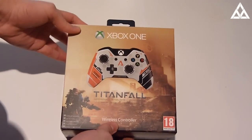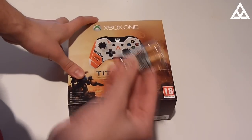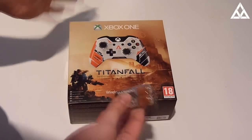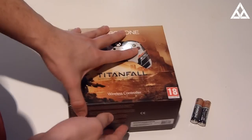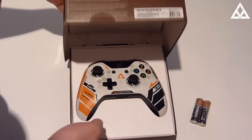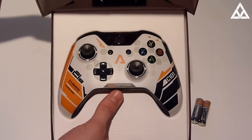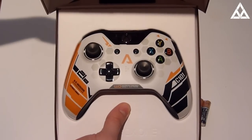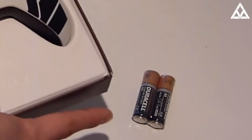Okay, so let's open this up and see what's inside. Whoa, batteries — what the hell... oh my God, what is going on? Okay, so we've got some batteries, and now... there we go, look at that — make sure it's not falling out. There it is, the Titanfall Xbox One controller, and some batteries.